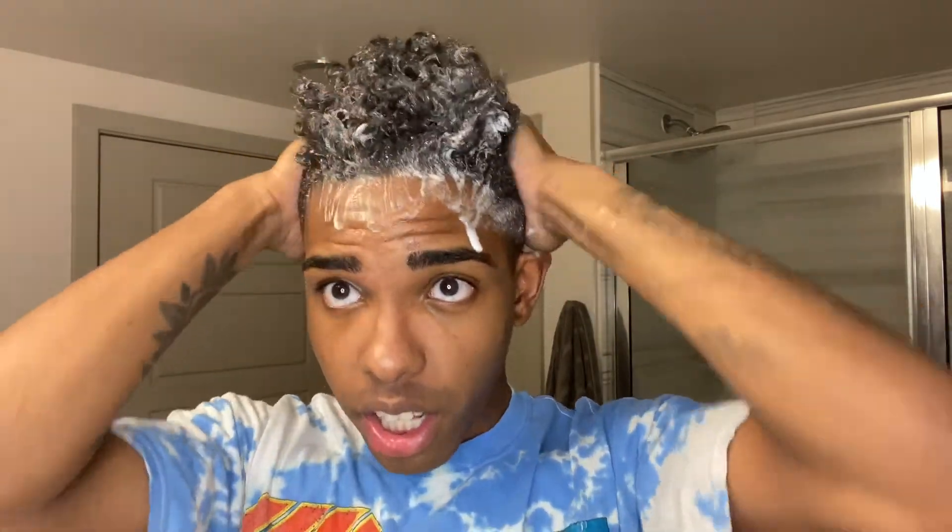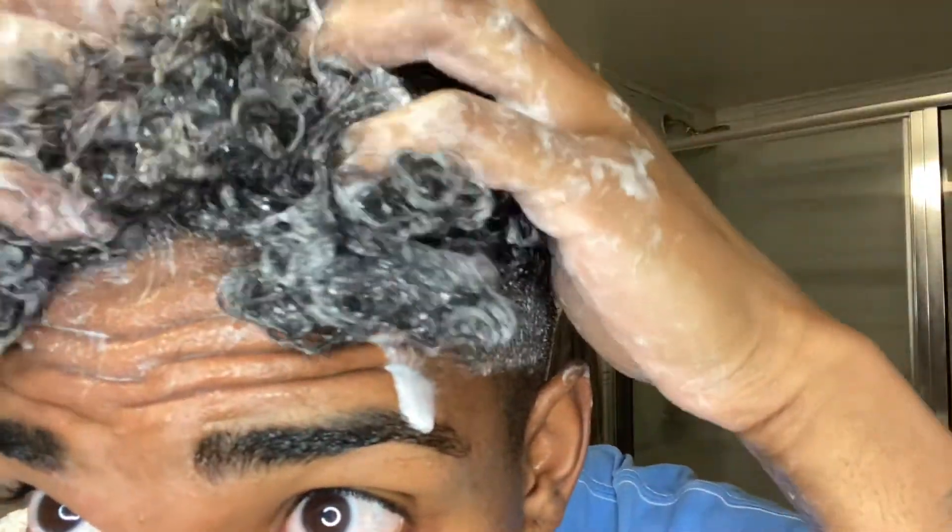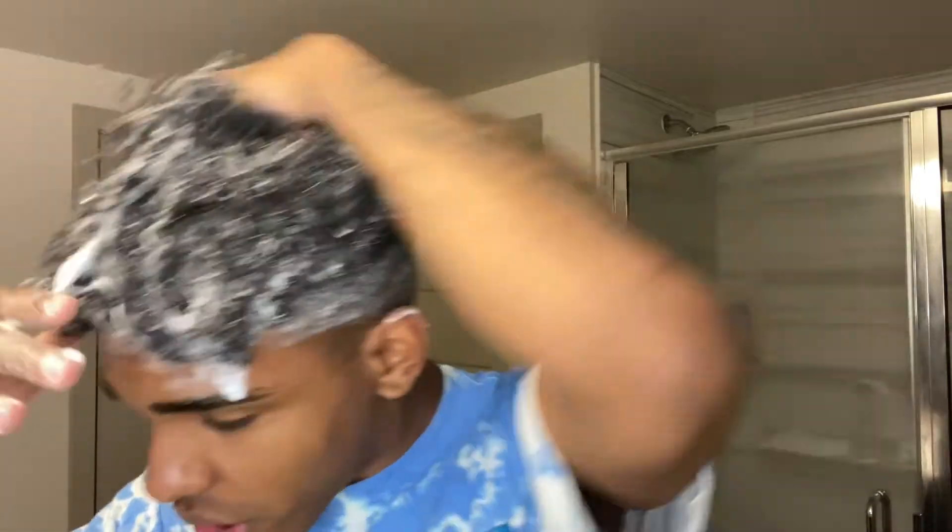Once it's nice and wet, I take some shampoo — a couple of pumps, maybe three or four — and rub it throughout my hair, lather it up, and scrub. Get the roots real good, just keep working it through. Scrub it really well.